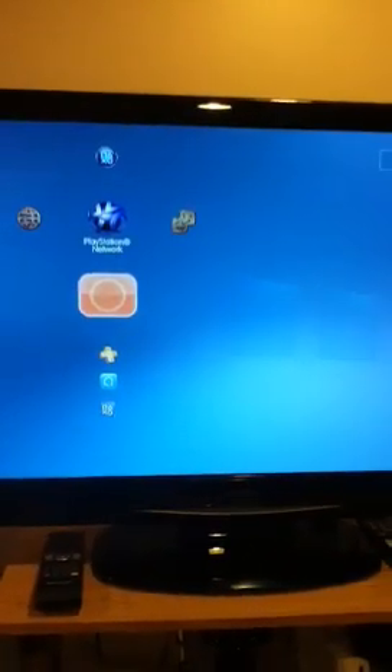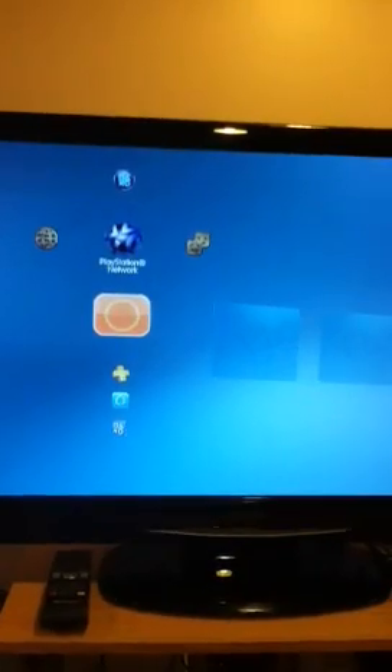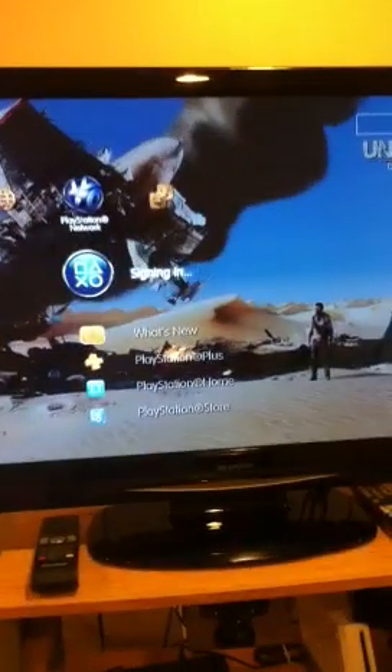Now we're going to let that load up — it should work now. Sorry about that. Should load up now. If it still doesn't work, you're really going to turn off the system from over here, wait till that's off, then turn it on from here again. That should really make it work now. If it doesn't, I would probably call an operator, or re-type in your Wi-Fi, which I had to do before — which I hated.